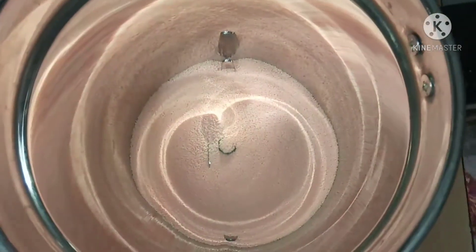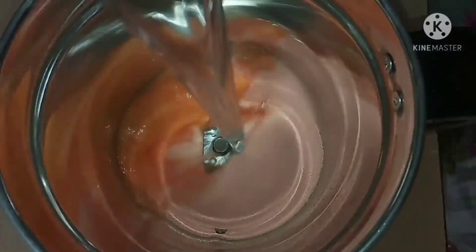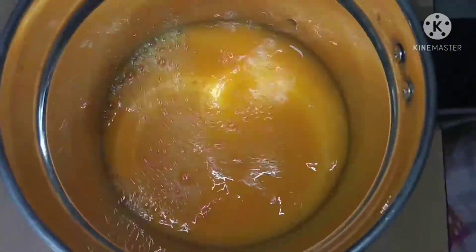If it is the same, I will mix it in a jar with 6 liters. I will mix it in a jar with a little more. We will use it in a minute.